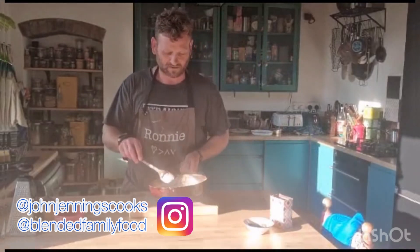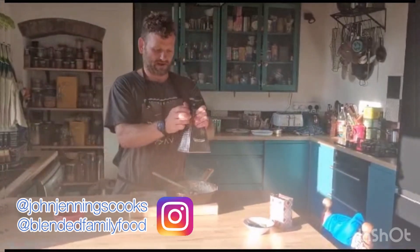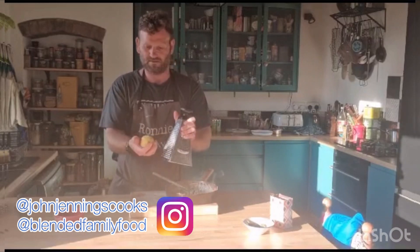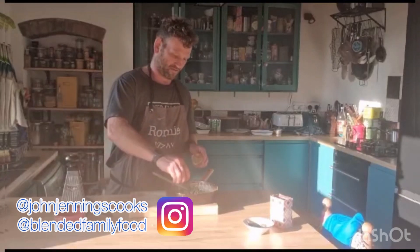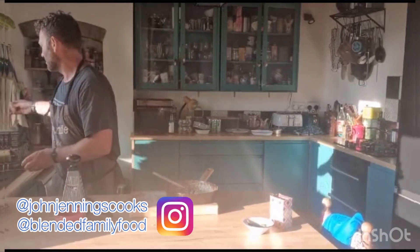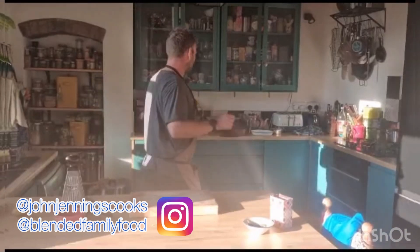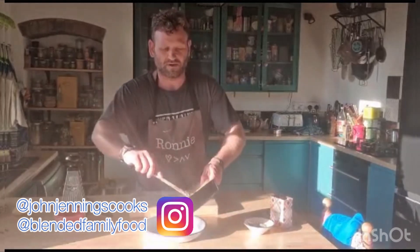Lovely — there we go. Lovely and cooked. We're going to quickly finish that off with a bit of lemon zest. We've got the heavy cream in there, so I'm going to freshen it up with a quick squeeze of lemon. Give it a little stir, then put that straight onto the plate.